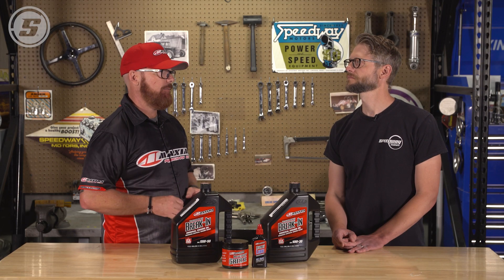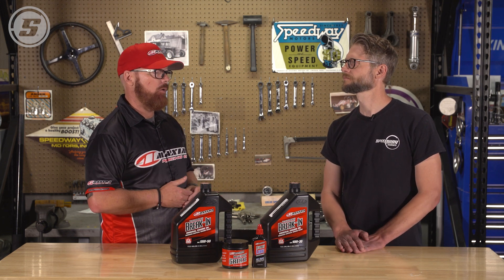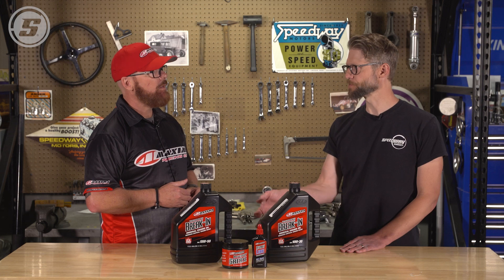Too much zinc is detrimental because the oil can only suspend so much. Once zinc starts falling out into the oil pan, the oil pump picks it up, it gets pushed through the engine, it can be abrasive, and it can clog oil filters. You'll often see black residue when you pull a valve cover — that's typically extra zinc the oil could no longer keep in suspension. So adding a bottle of zinc thinking you're making a break-in oil is not a good idea. And in a conventional oil, detergent levels are higher, which is also detrimental to the zinc — so it's extremely important to run a true break-in oil.